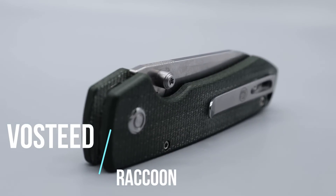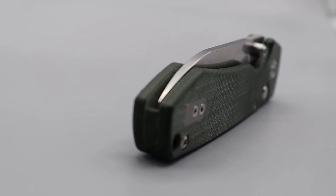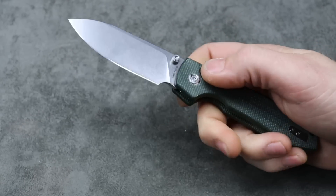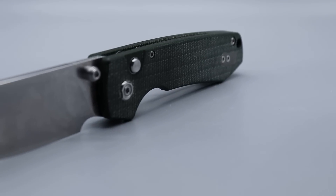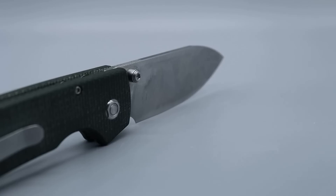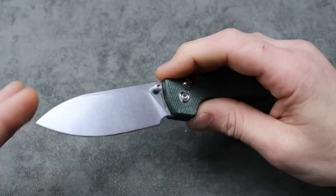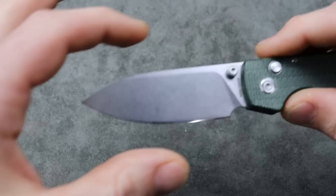Next is the Vosteed Raccoon. I do have a full review of this if you want to watch it — I'll pin it in the corner. The pre-order is right now and it'll be mailed out on the 12th of December, so it's not a long wait. Deep carry clip that is reversible and works great. 14C28N blade steel.